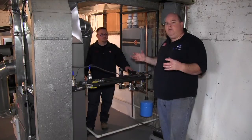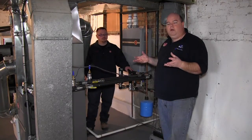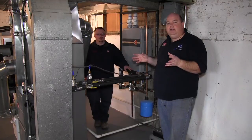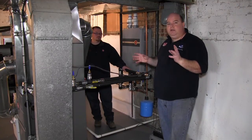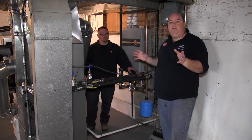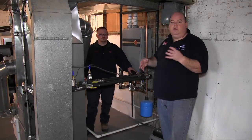This was installed at the beginning of this winter, which is one of the coldest winters in 40 or 50 years. I've had the water temperature set at 125 degrees. I normally set my thermostat when I'm at home somewhere between 70 and 72 degrees and never had a problem maintaining temperature. Not only was I able to heat the house when it was five below zero, I was able to take an hour shower, do a load of laundry, a load of wash.